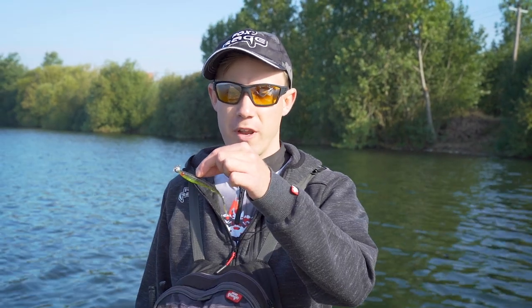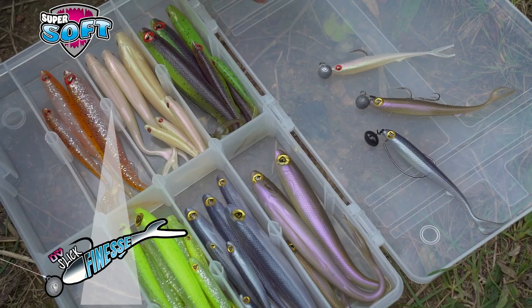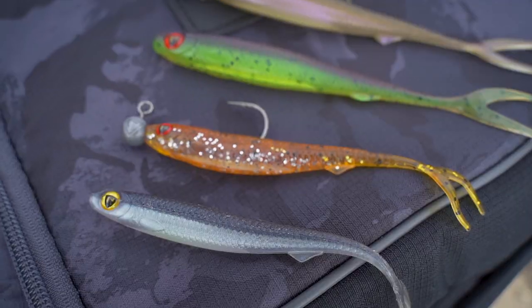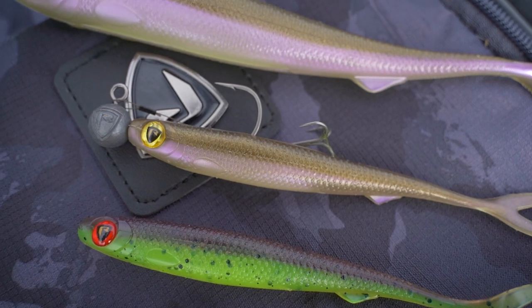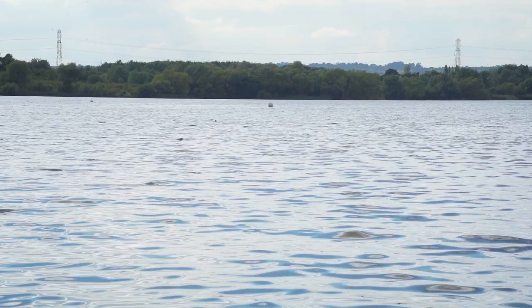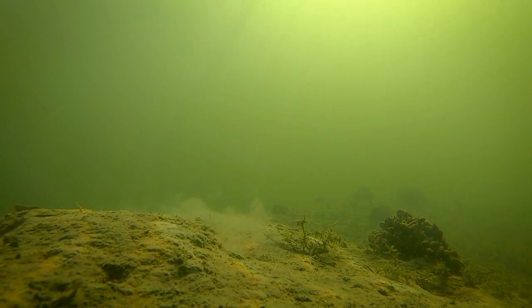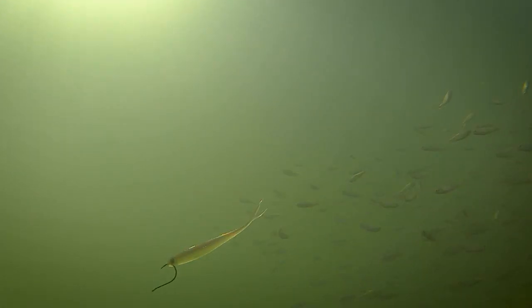A new softbait that I'm really excited about that's just been launched in the Fox Rage range is the Slick Finesse. It's a split tail that can be rigged in a variety of different ways. It's available in a few different sizes and colours and although most people will probably have it in mind as a lure that is fished from a boat, whether that's pelagic fished or jigged, today I'm out on a gravel pit and I'm going to show you a few ways of fishing the Slick Finesse from the bank — jigging, ched rigging, and drop shotting.